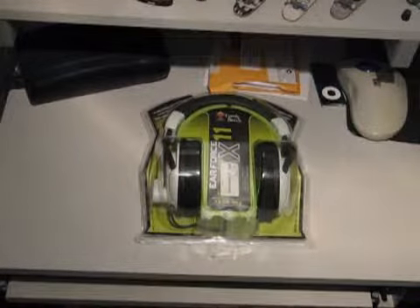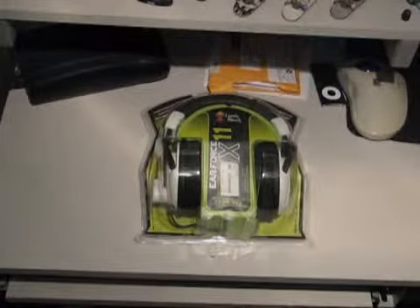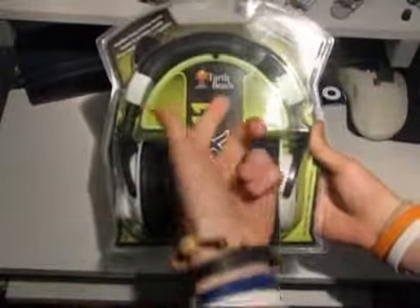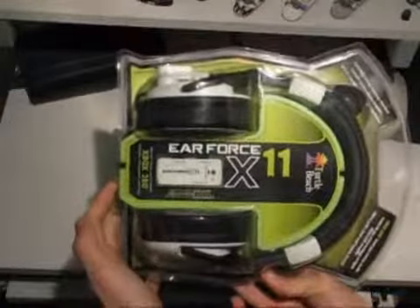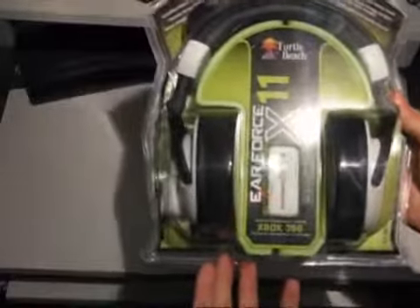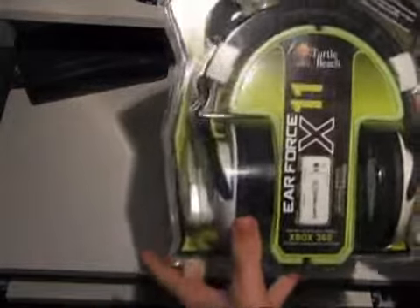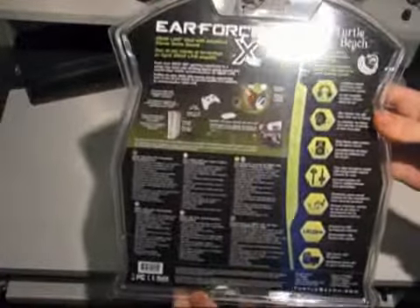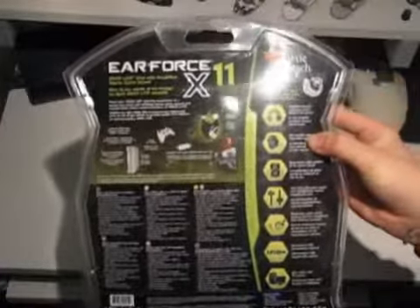There they are — the Turtle Beach Air Force X11 headset. I've been waiting for this for a long time. The box says 'Air Force X11.' It says it works with Xbox 360 and PC games. On the back you've got all this information that tells you a lot about it. But I've already done a load of research and I'll tell you a bit about it in a minute.